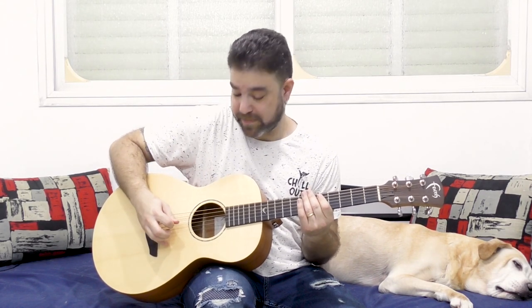First of all, we're palm muting the E bass string all the time. And while we're playing this, we're going to be playing 5 and 7 on strings A and D. We're going to be playing them in the offbeat — you can play them whenever you want. But it has to be on the upstroke, because then you're going to be playing the E bass again, palm muted. So it's going to sound something like this.